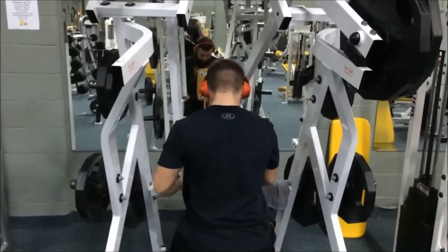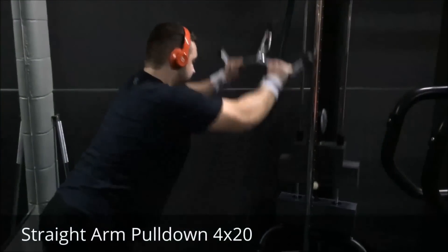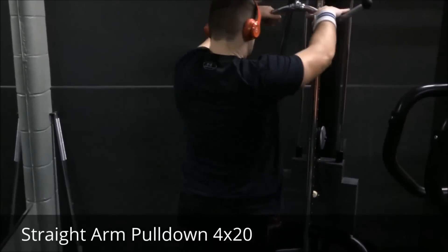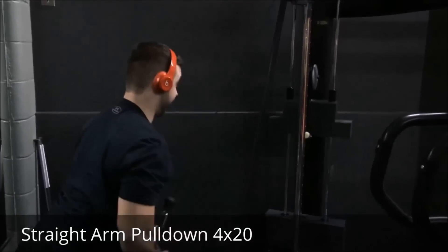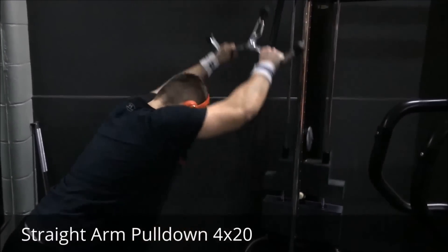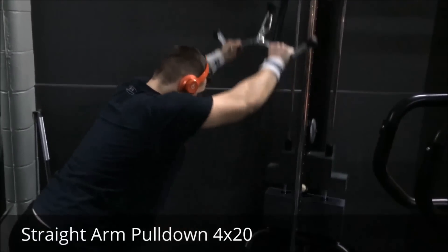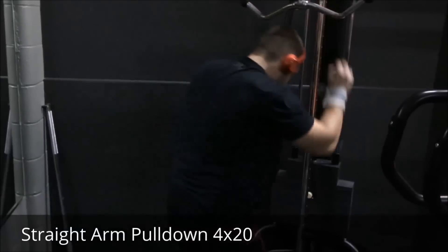We finished with straight arm pulldowns — four sets of 20, and on the last set we did a triple drop set. Basically you do as many reps as you can, change the pin, do as many as you can again, change the pin, keep going lighter — but that lightweight feels like the heavyweight from the beginning. It's crazy how it works.